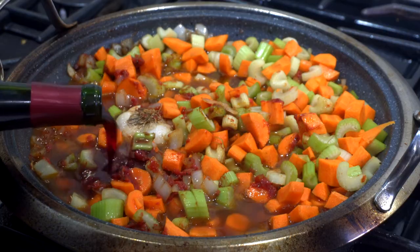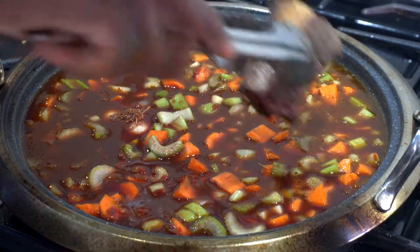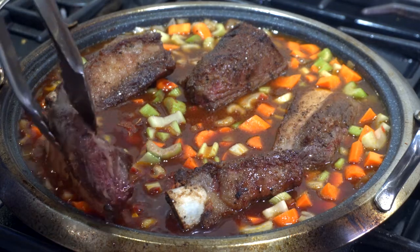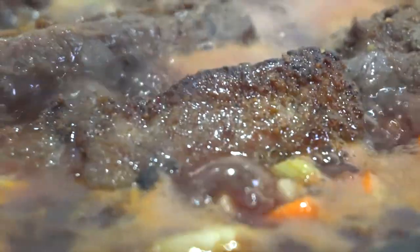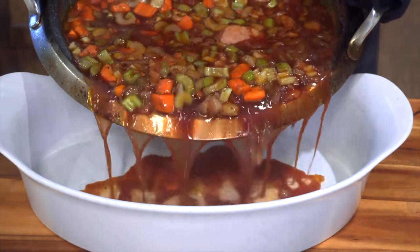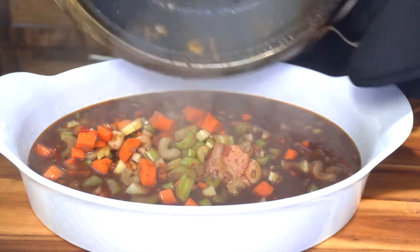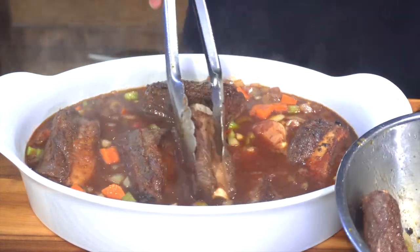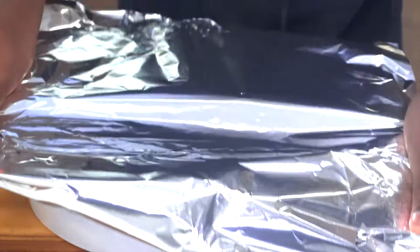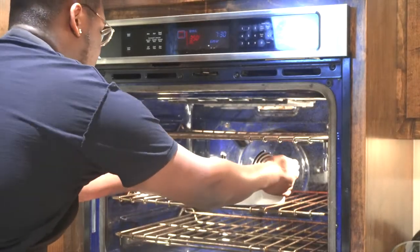After adding the beef broth, add a Cabernet wine — you can use any red wine, about two-thirds of a cup. Make sure it's a cheap one, don't get expensive wine. Add the meat back in and let it soak up the liquid, then turn the heat up to high. When it starts to bubble, it's almost ready to transfer to the oven. Move it into an oven-safe dish, add the meat, cover with foil, and cook at 350°F or 180°C for two and a half hours.